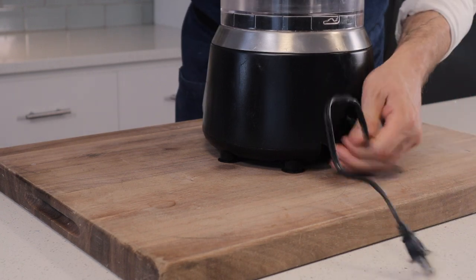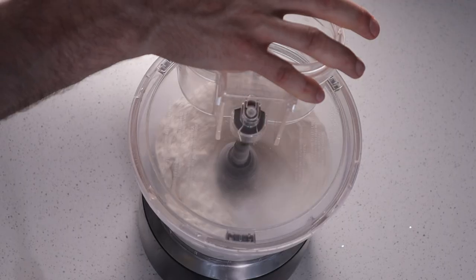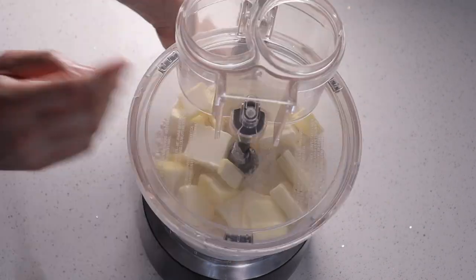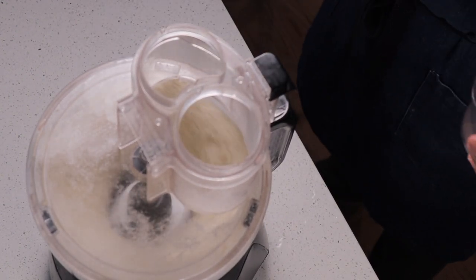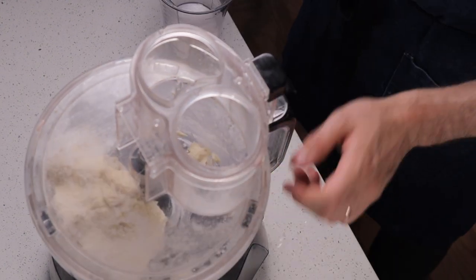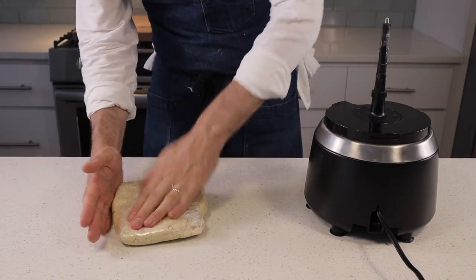The dough we're going to be making here comes together in a food processor in about five minutes. You're going to need 350 grams of all-purpose flour, 7 grams salt, and 30 grams of sugar. Give that a quick pulse to combine, then add in 280 grams of chopped butter. Spin the butter into the flour mixture until it's pebbly and well combined. Finish the dough with 90 grams of cold water, streaming it in while spinning on high — it comes together in about five seconds. Don't work it too much. Then wrap it in plastic wrap, fold it into a flat square, and throw it in the refrigerator for 45 minutes while you finish the fruit part.